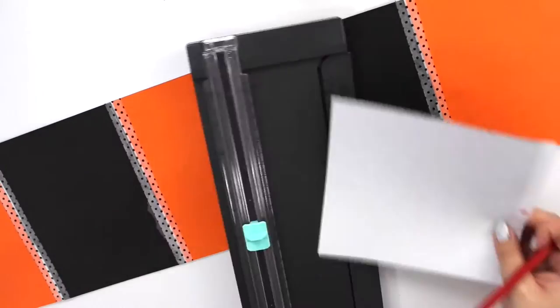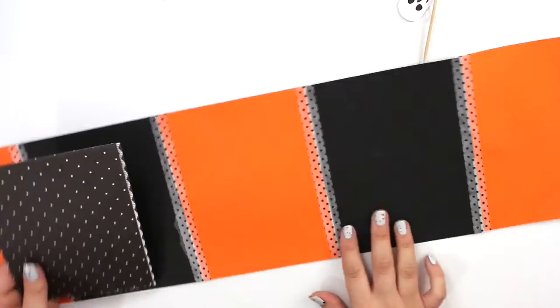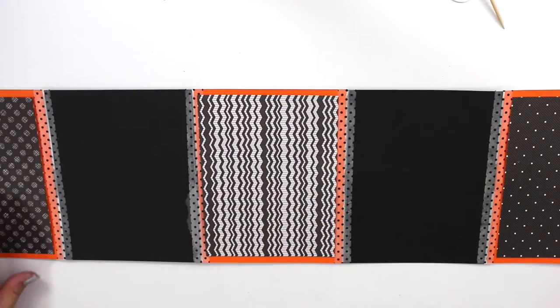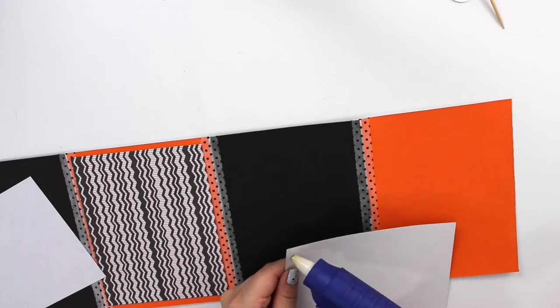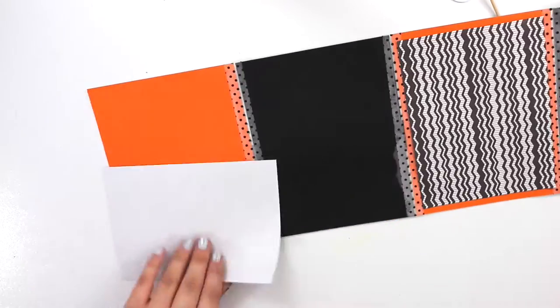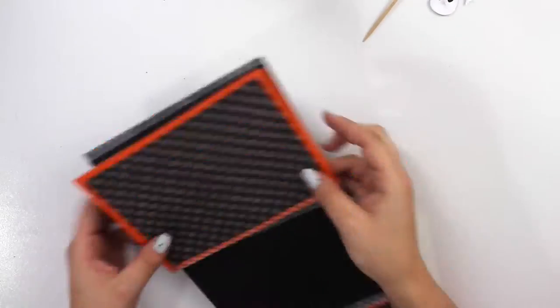Here I'm measuring some pockets that I wanted to add on a few of these pages. For this flipbook I wanted to mainly do a black and white theme with just a little bit of orange here and there. I love this flipbook so much!